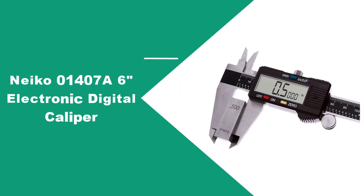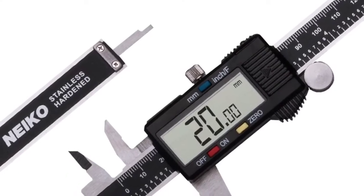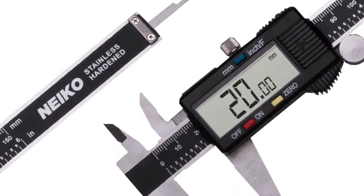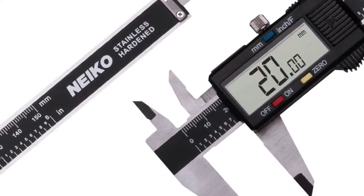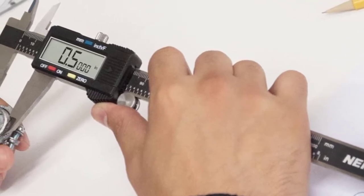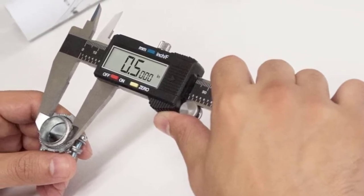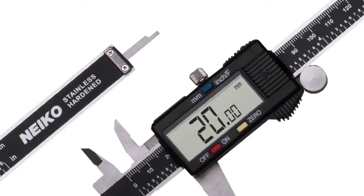At number two: the Niko Electronic Digital Caliper. Professionals and hobbyists alike now have the best digital caliper at the most affordable price available. The Niko 01407 is a six-inch electronic digital caliper that provides more than enough functions for the task without requiring the user to spend an excessive amount of money. Some even say this caliper can easily compete against more expensive calipers on the market.